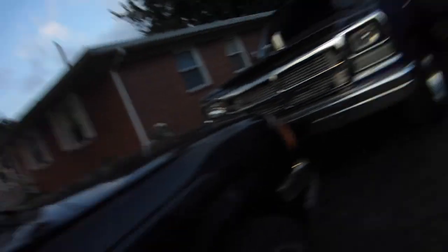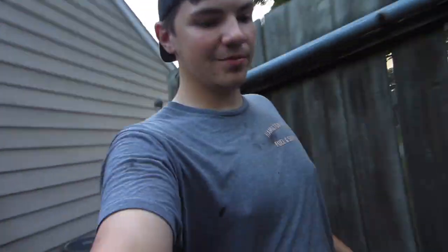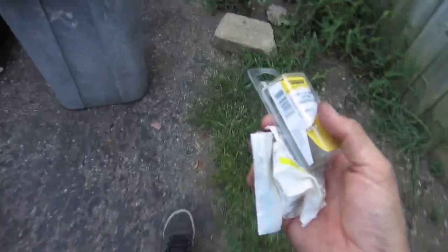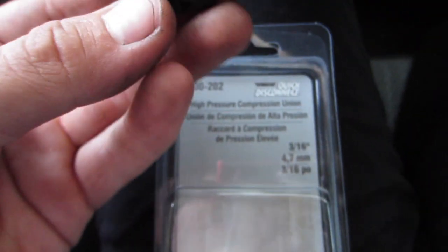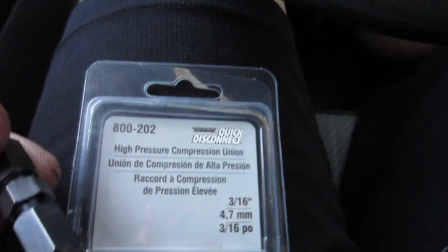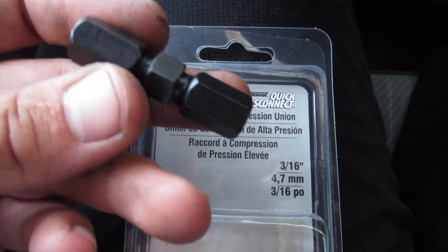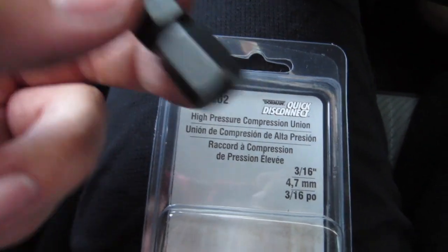I literally almost drove to O'Reilly's without the parts. Why am I like this? We will never know. Now we should be able to get somewhere. We got a 3/16 steel compression fitting, which is technically the better way to do it over brass. I don't have a brake line cutting tool, so I'm going to try to cut it with a grinder and see if it leaks. If it does, I'll just run over to my buddy's house, grab a brake line cutting tool, re-flare it, and throw it in there.